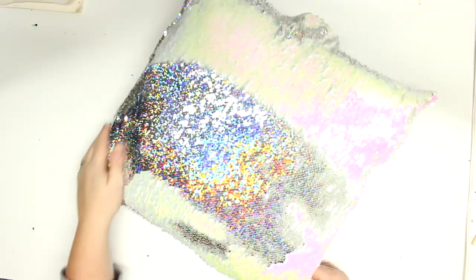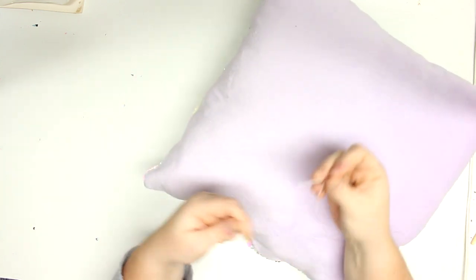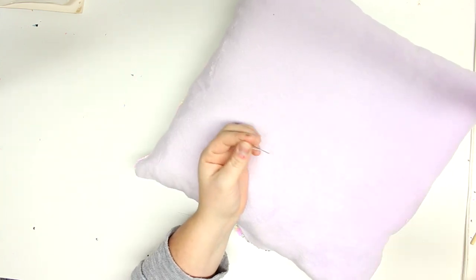I definitely recommend this sequin fabric. I just stuffed it with some polyester fiber fill — isn't it beautiful? My daughter is absolutely obsessed with it and I made a second one for a family member.